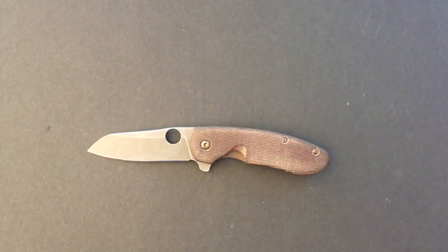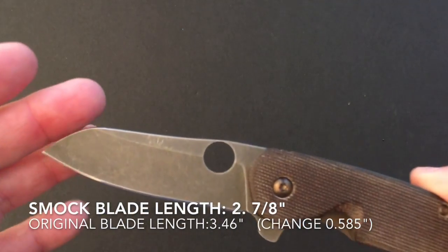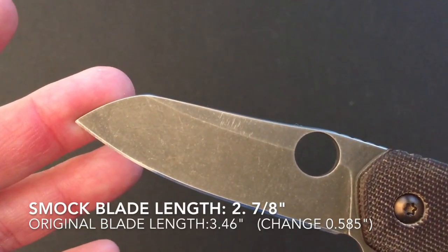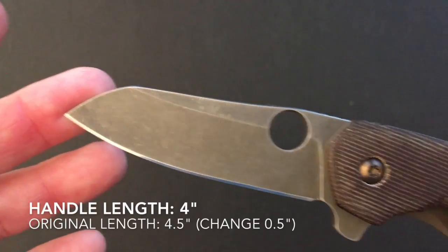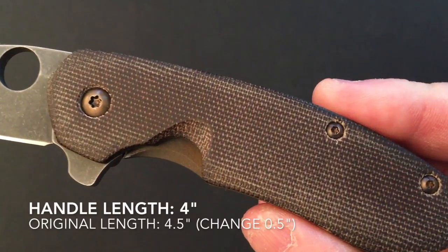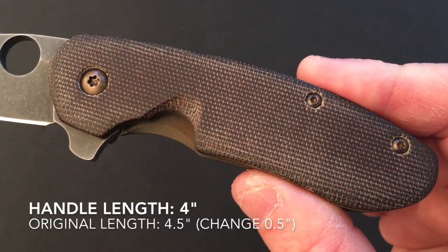Let's talk about the specifications of this Smock modification of the Southard. The blade length is two and seven-eighths inches; the original Southard blade was 3.46 inches, so Kevin shortened it by 0.585 inches. The handle length on the modified Southard is four inches; the original was 4.5 inches, so Kevin shortened it by half an inch.